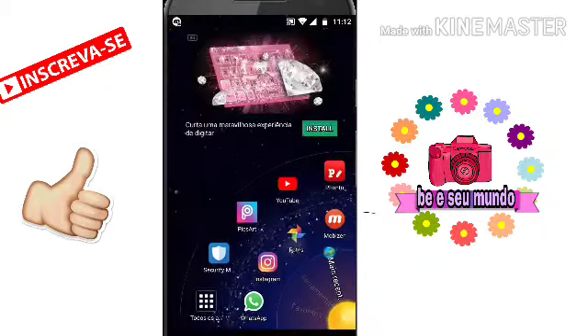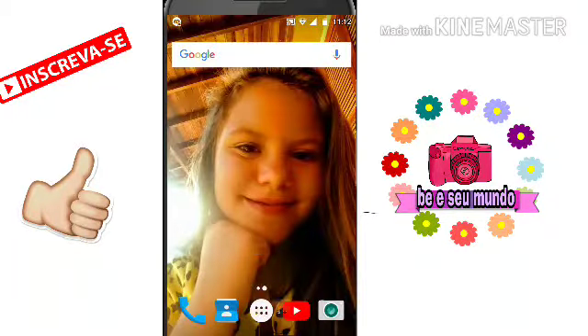Espero muito que sim. E bom, meus amores, no vídeo de hoje eu vou mostrar pra vocês como fazer editos. Mas não é aquele edito só de pensar cabelo, de pintar roupa. É outro edito que eu vou mostrar pra vocês agora.